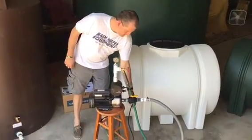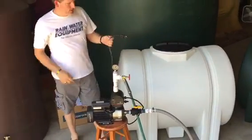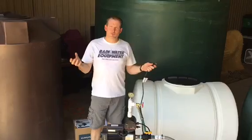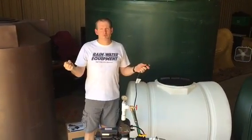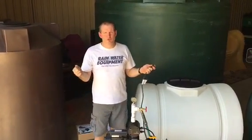This pump has a cable on it that's about six feet long and you simply plug it into a 110 outlet. When the pump notices that there's a drop in pressure in the line, it's on demand so it will turn on, and once the pressure in the line builds up after the valves have been closed, it will shut off.